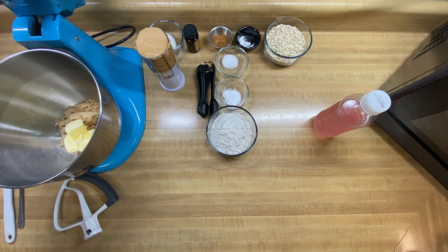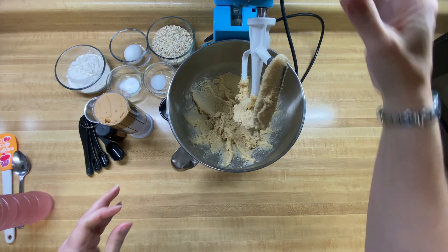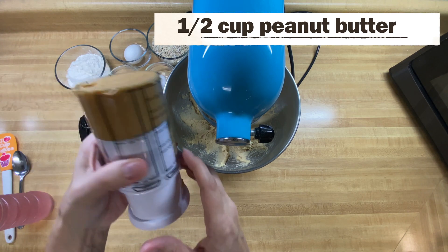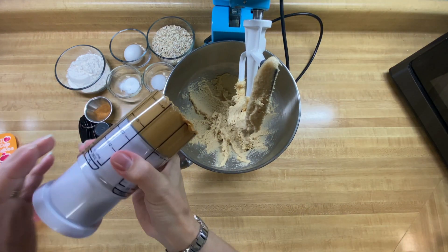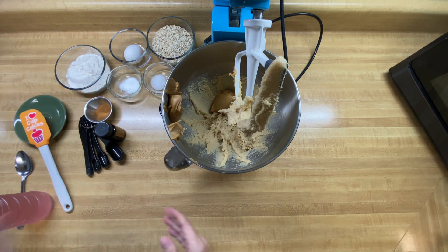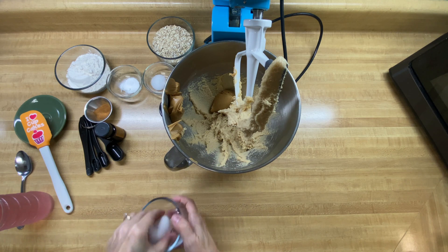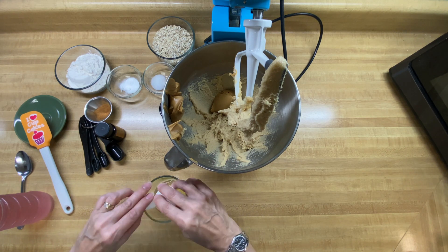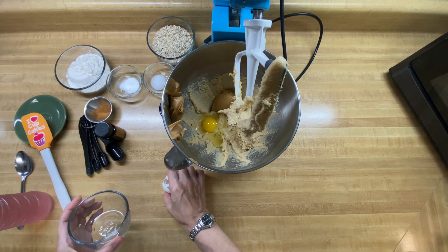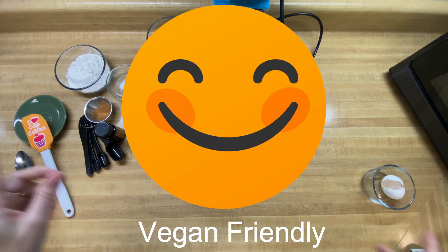And then we're going to beat that up until it's just all nice and incorporated and creamy. Doesn't that look nice? All nice and creamy. So then the next thing we want to do is add our half a cup of peanut butter — I have my plunger measuring cup here. And then I'm going to put my one egg in. You can make this recipe vegan; you just would use applesauce instead of the egg. Most of my recipes are where you can make them either vegan or non-vegan. So we have our one egg in.